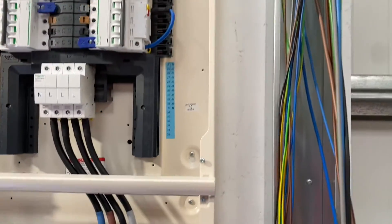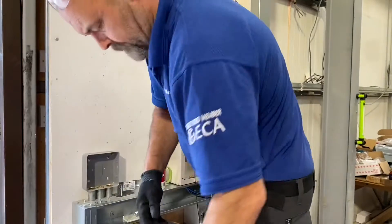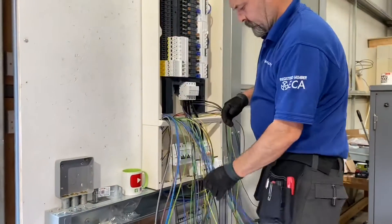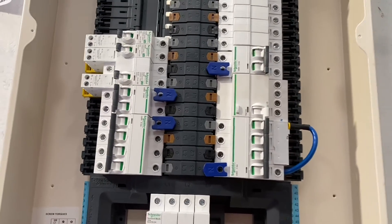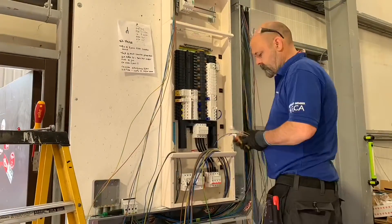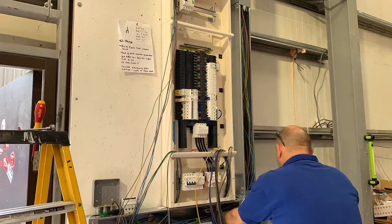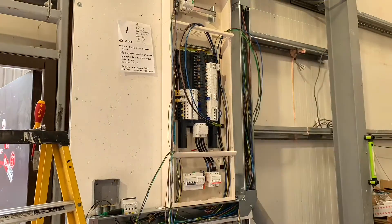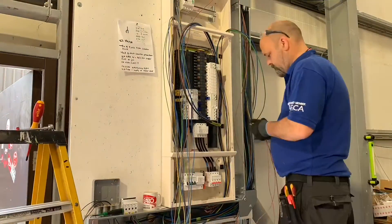I take it the cables are in next, is that right? Yes, we're going to start dressing in the cables, bringing them into the distribution board and dressing them up these sides. So we'll have some top tips maybe on how to dress those single cables to make the best looking board possible. Eddie's dressing his cables into a Schneider Acti9 IsobarP distribution board — these are single insulated cables, so they're always more tricky to look neat. He's also getting them on the appropriate side for the overcurrent protection device that is already installed.